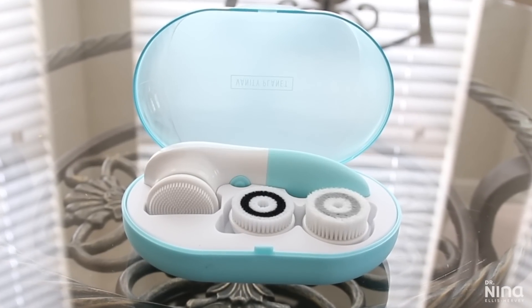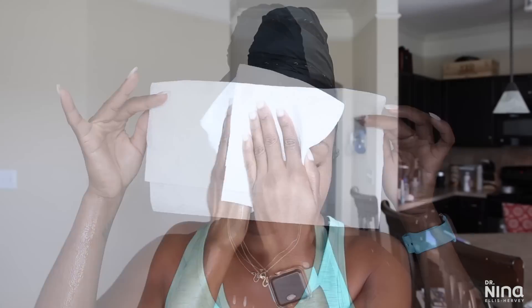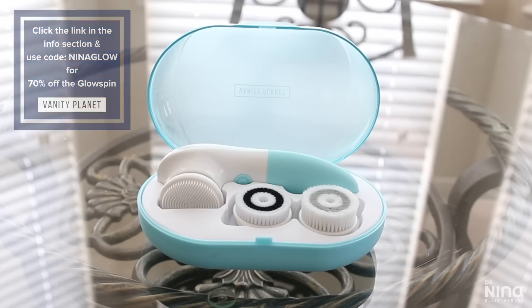Before doing a mask, I exfoliate to make sure I'm getting all the benefits from it. I'm using my Glow Spin from Vanity Planet — it has two speeds and three detachable brush heads. I'm using it to focus on the bottom area of my face and my T-zone where I break out the most, using the softest brush head. Then I blot my face dry with plain paper towels, which leaves just a little bit of moisture and avoids bacteria from even clean towels.